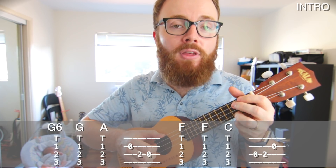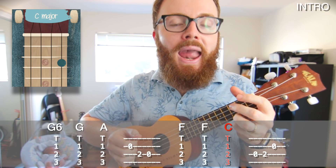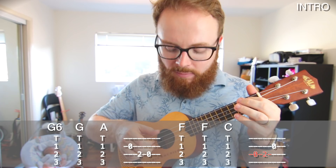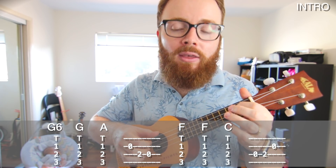Then you play F, F, C — all four strings together. And then you play the exact same pattern backwards. This time you hammer onto the second fret, and then play the open second string. Put that all together and the intro should sound like this.